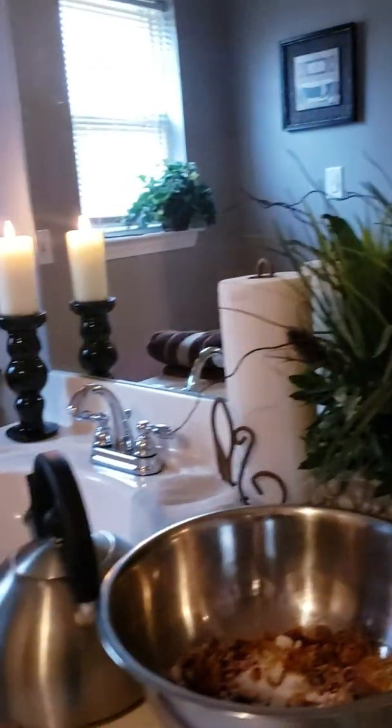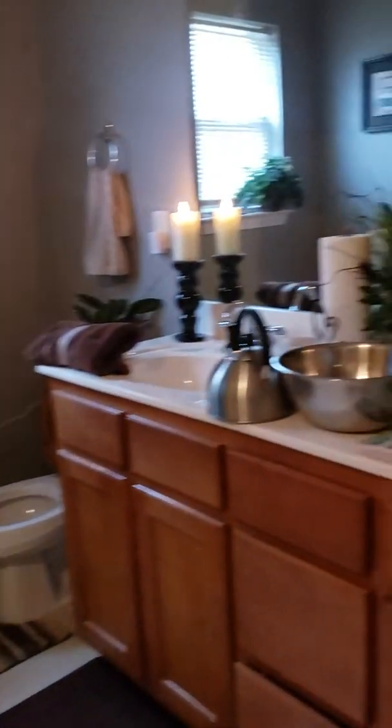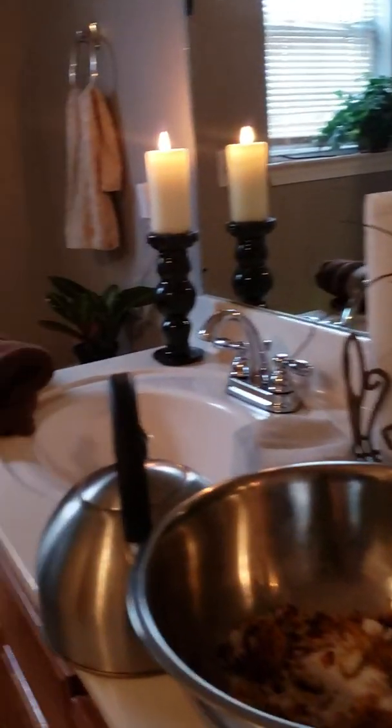Hey y'all, so I've been saying that I'm going to do a video showing you all how to yoni steam step-by-step for a very long time, and I finally made time for it and I'm just going to hop right on into it. So I'm in my bathroom — this is where the session will be taking place and as you can see I have my station, my atmosphere already set up, I have everything that I need in here.